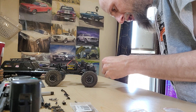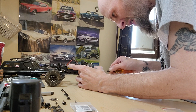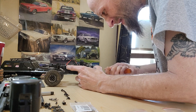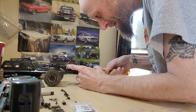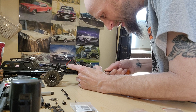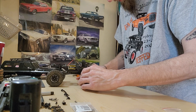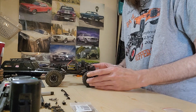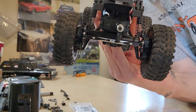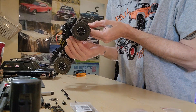Now to reattach our servo spring — run her down until she's tight. There we go. Heck yeah! We got the Nexx Speed steering link and drag link all connected. We got an aluminum steering link up front now.